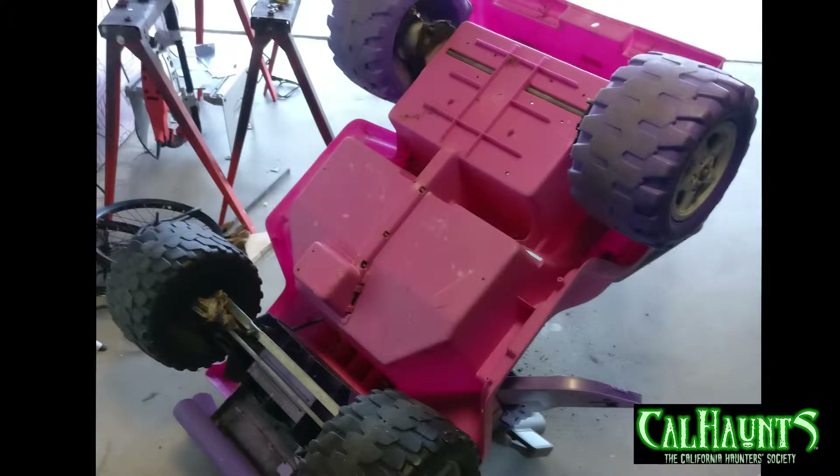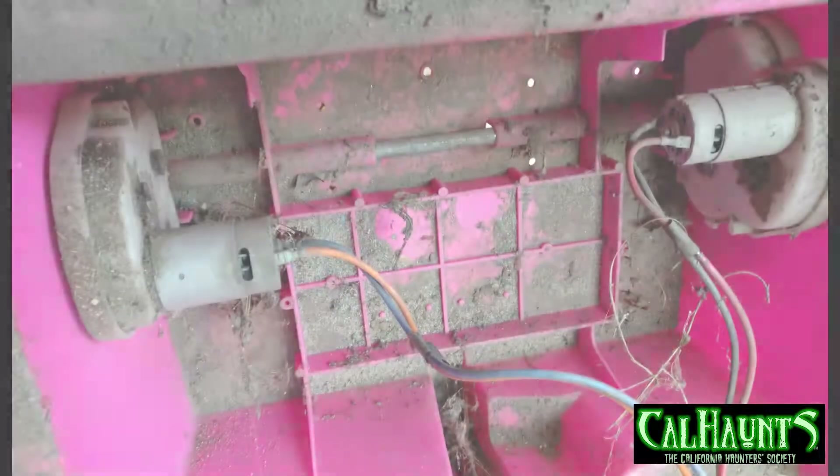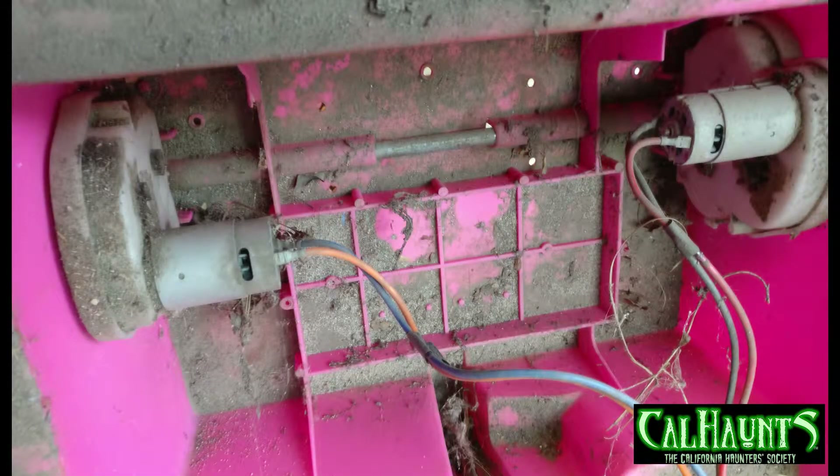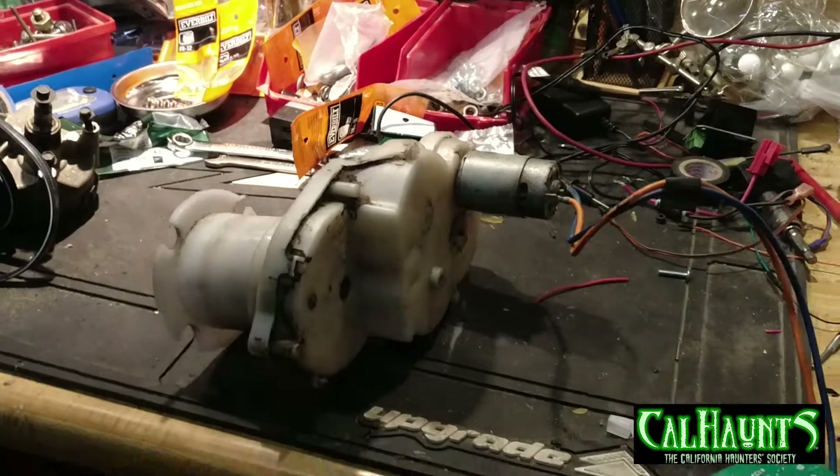Here's the car I found on the street — it's a Barbie car, pink color. I picked it up and decided to take it apart. People are getting rid of them because sometimes the battery needs to be replaced and it's expensive, or people just get a new toy for the kids. So they put them on the sidewalk, and I picked one up and took it apart.